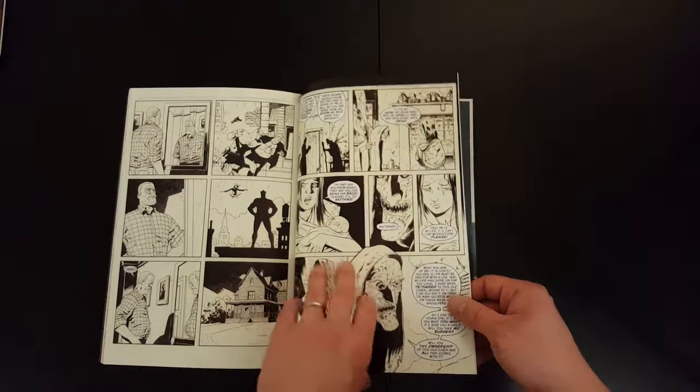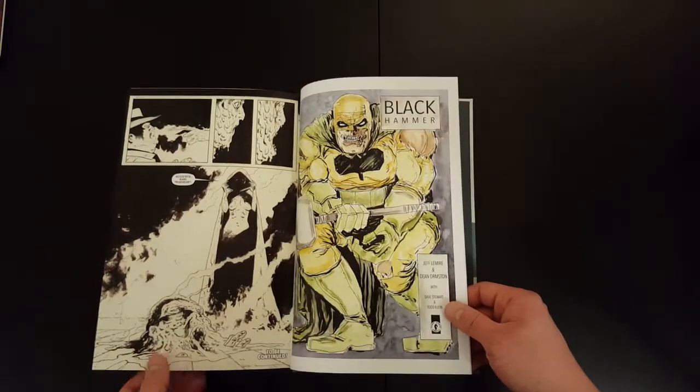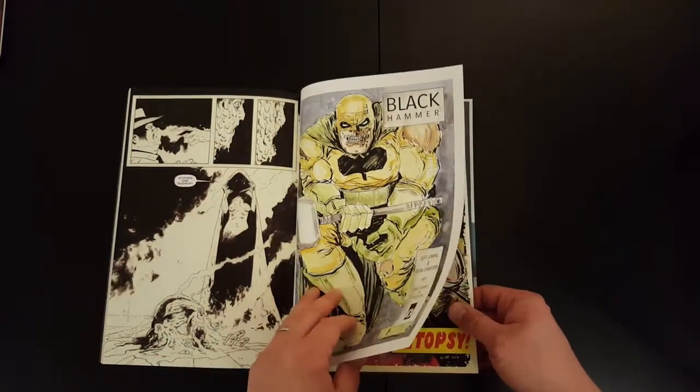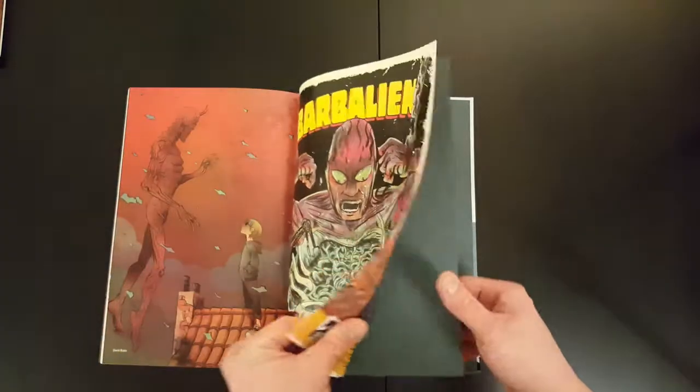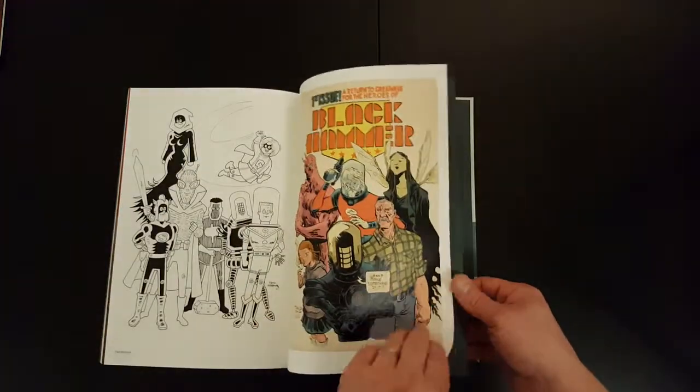Looks like the sort of stuff you'd find in an artist edition version of a book. And yeah, a couple of variant covers as well.